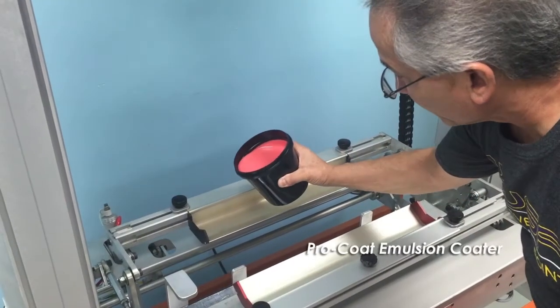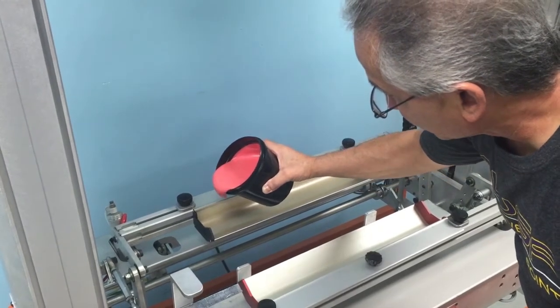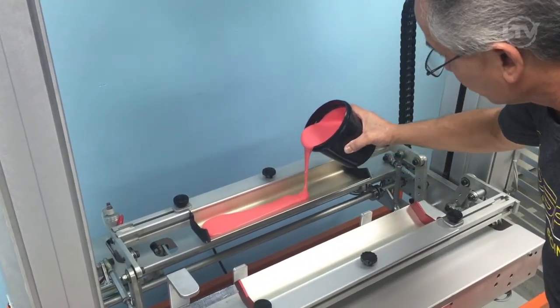This is the Pro Coat Emulsion Coder by Lawsense Grape Products. It's an automatic screen coater.